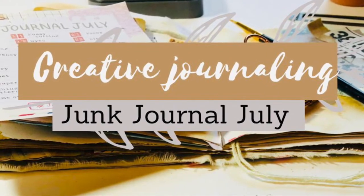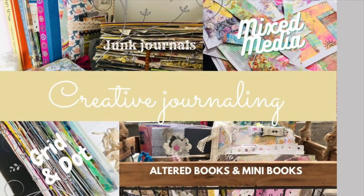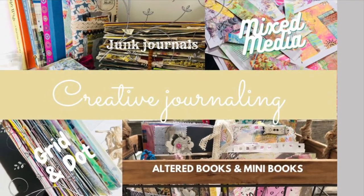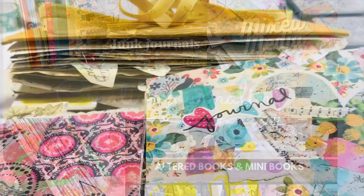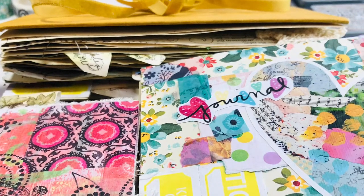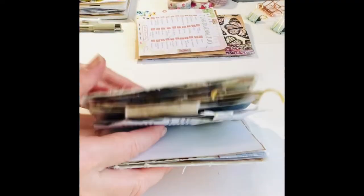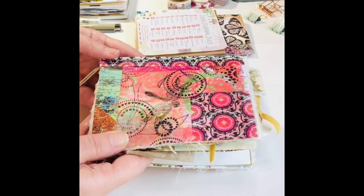Hi, it's Jill from Jillybean Studio. Welcome to my channel or welcome back. I like to play with mixed media art and work in all different kinds of journals. These are some of my current journals and today I'm going to work in my junk journal for Junk Journal July. So I hope you can journal along too.